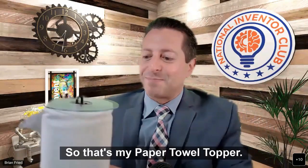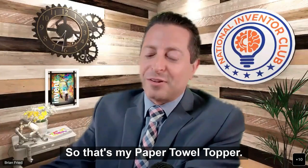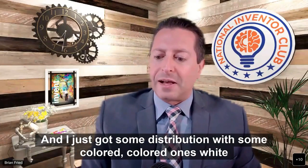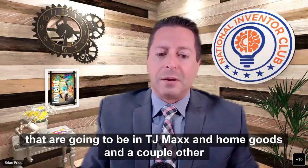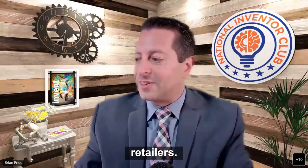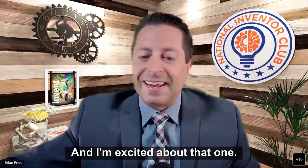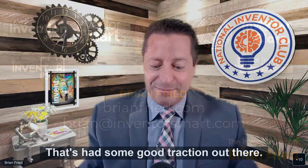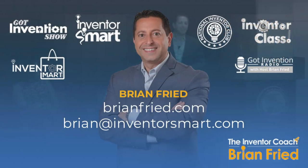That's my Paper Towel Topper. It's sold on Amazon, and I just got some distribution with colored ones that are going to be in TJ Maxx, Home Goods, and a couple of other retailers. It's had some good traction, and I'm excited about it.